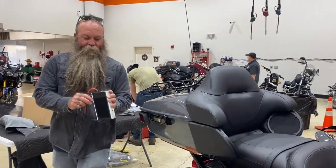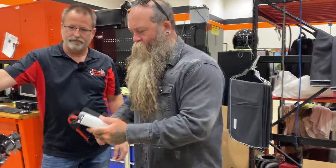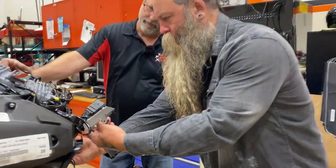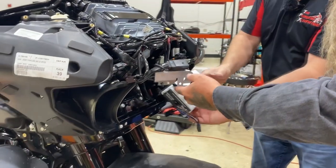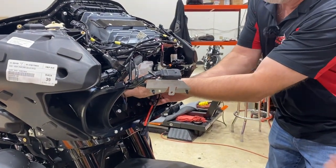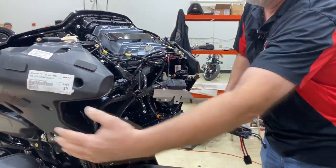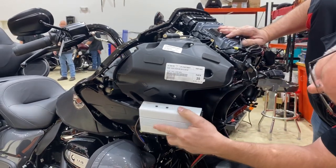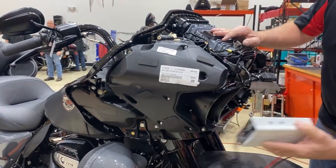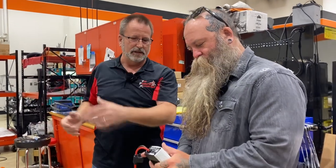There are three amps — these are from Hogtunes, 400 watts each. One goes up in here; there are actually two of them that fit back-to-back right up in here on a bracket, sitting underneath the radio. And then the third one will go over here on the side behind the fairing. So all together, three of these — making 1,200 total watts. One for each set of speakers, so we're going to have six speakers and three amps.